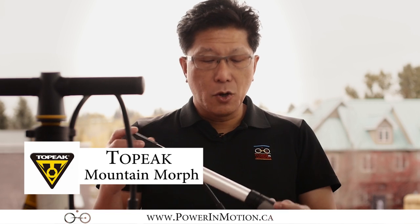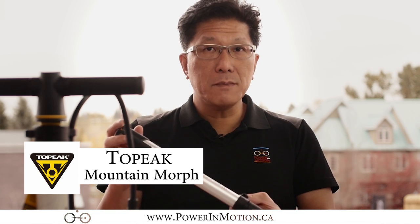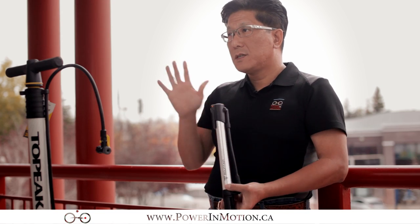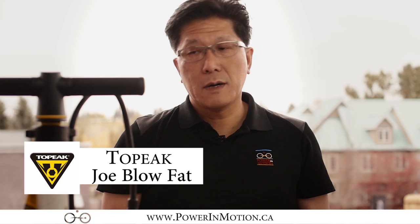The first one is the Cane Creek Mountain Morph hand pump — this is a great pump. The second pump we're going to talk about is the Joe Blow floor pump, which you can use indoors, though you can always take it outdoors. So let's get right into the differences between the hand pump and the floor pump.